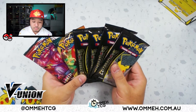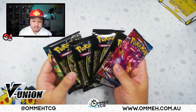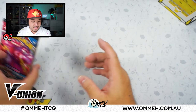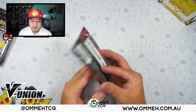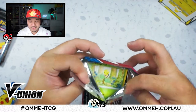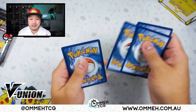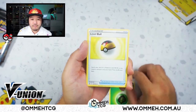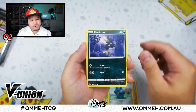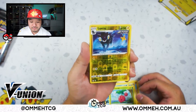We'll do Battle Styles first, then two packs of Celebrations, then two Darkness Ablaze, then finish on the last two Celebrations. Alright, let's start with the Battle Styles booster pack. Wonder if we get a really cool Urshifu in here — that'd be very nice. Code card to the front, let's see what we get: energy, a Level Ball, Snorunt, Gliscor, Bellsprout, Bronzor, Murkrow, Horsea, Cherubi, reverse holo Luxray — I'll take it. Very nice.